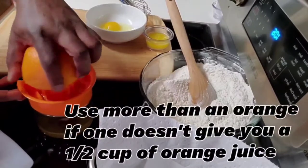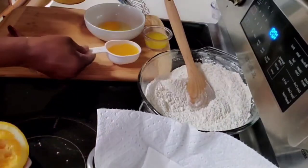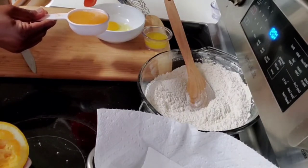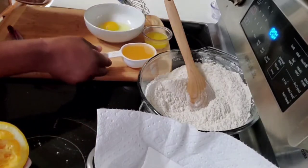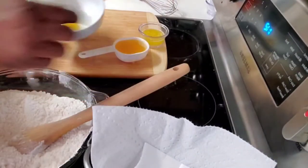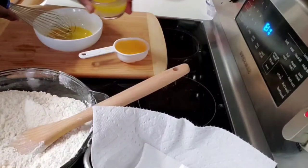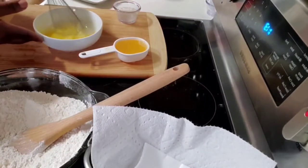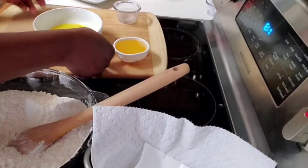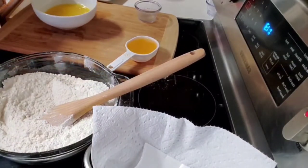That one is done, then I'm going to squeeze the other half of the orange. I've got about half a cup of orange juice approximately. I'm going to keep that aside. And if you like, you can always use orange zest. Over here I have the egg — that's one egg — I'm going to whisk it. And I have my butter, which I melted and allowed to cool before using it, so just mixing it all in.